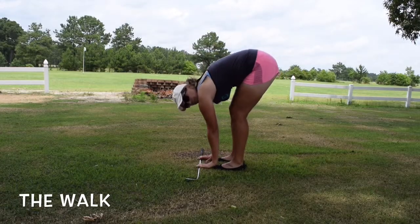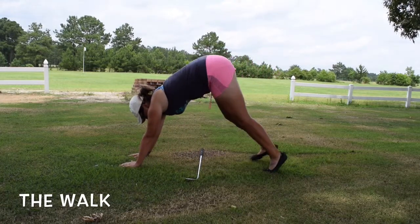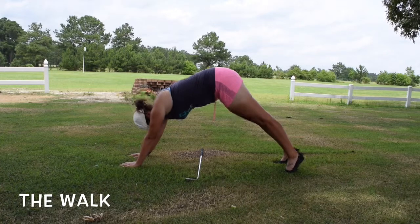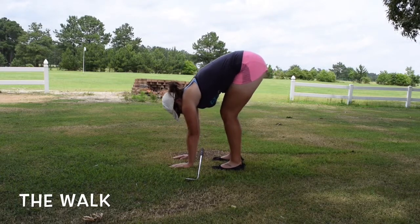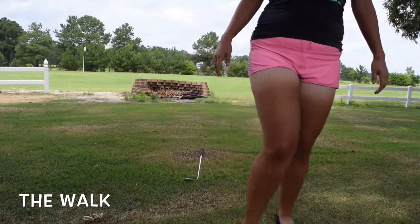Start right here and see if you can touch your toes. Walk your hands out about five little baby steps, hold the pose, suck it in, then walk back in — just like that. Walk out until you get your hands flat on the ground. Try that one if you can — keep working at it.